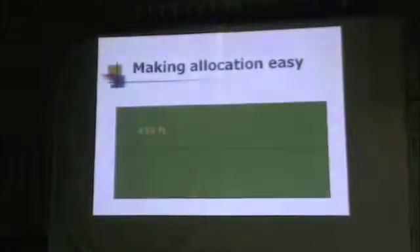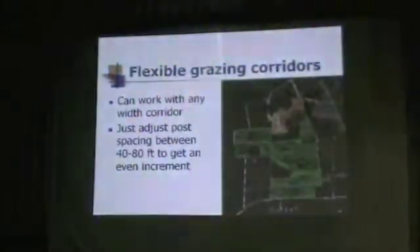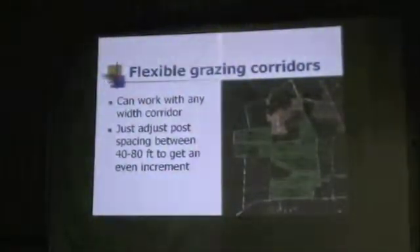When setting up these corridors, an important area is past record keeping, feed planning, and feed budgeting into the future. One problem a lot of people have is not really knowing how many acres they're working with in particular areas. So when setting up flexible systems with grazing corridors, we like using particular widths. Does anybody know why I would like a width of 435 feet? If you put your PowerFlex post in with that spacing, every increment between posts is a half acre.